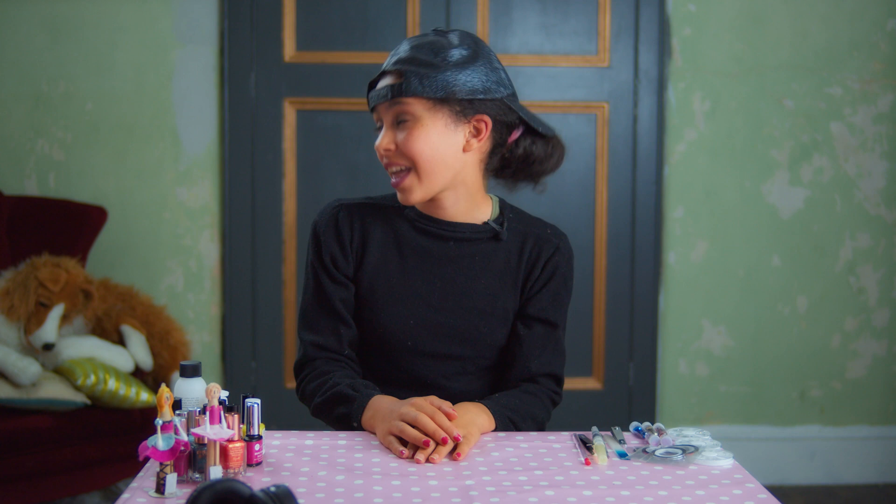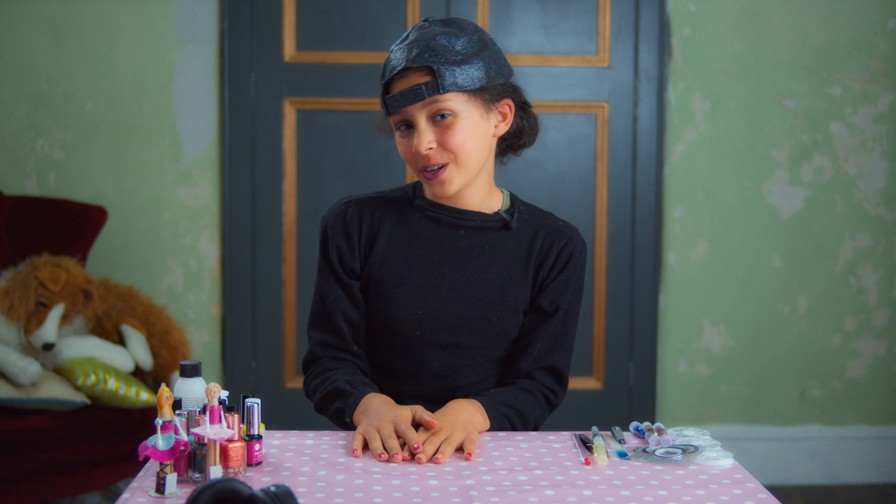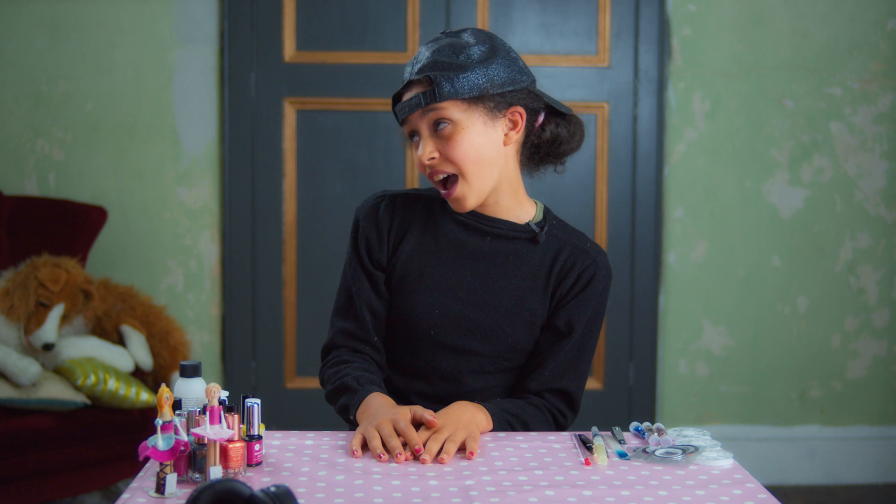I'm Sheila Steele and I'm the cool person in this studio. Oh no, I'm pretty sure that's me. Shut up, Sissy! Don't tell me what to do! So today, I'm doing some hip nail art. First of all, we are doing a princess nail. That's not hip.